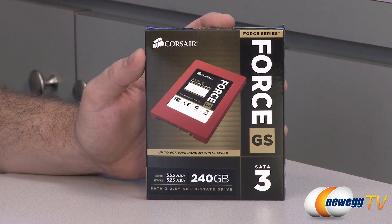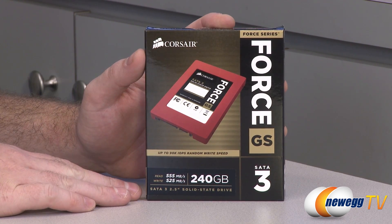Bear in mind with the benchmarks later on that these only really pertain to the 240. Generally speaking, you will get a bit better benchmark results if you're testing higher capacity SSDs.